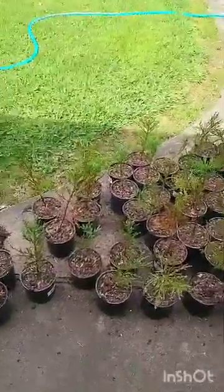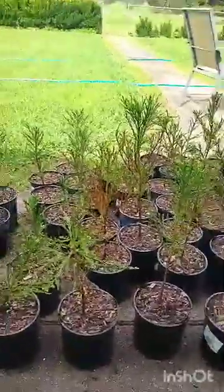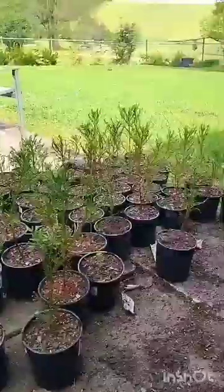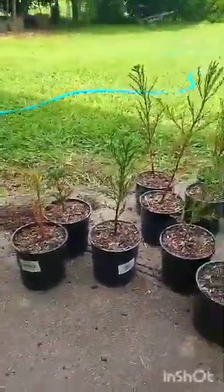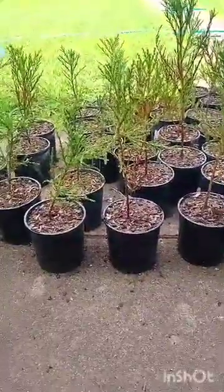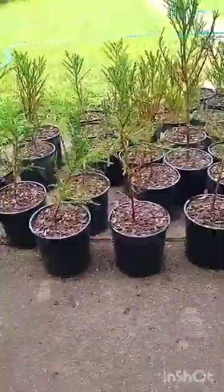Hey guys, I just wanted to make a video about the 80 giant sequoia trees that I'm growing. I bought them all off Spruce Christmas Trees — it was $500 Australian dollars for 80 of them, which is quite good really. Most places you buy them from, they're like $50 to $100 per tree, so it's good to be able to get them cheap in bulk.